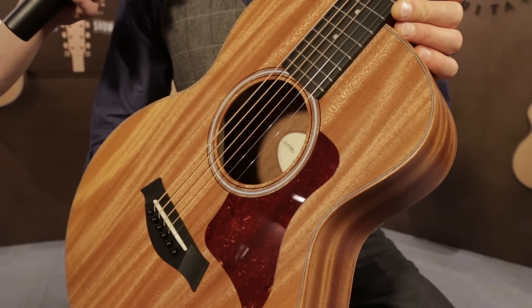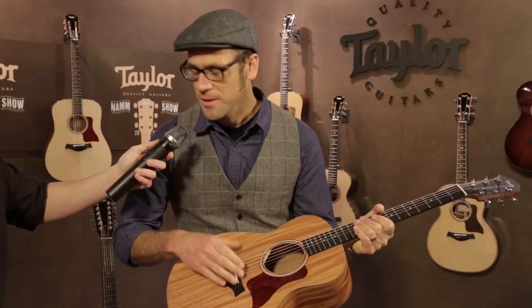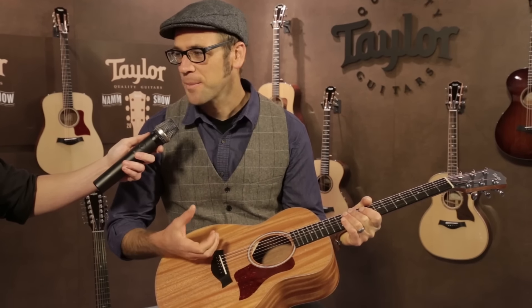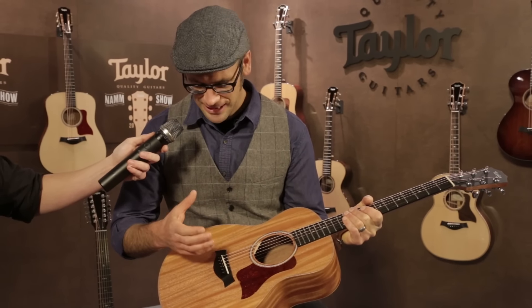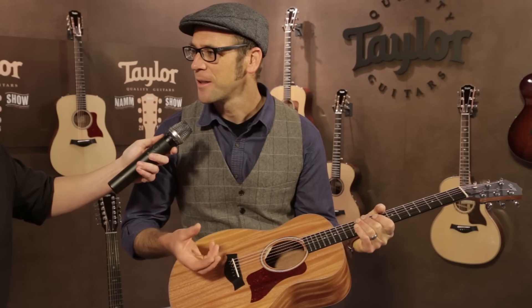I've got here a GS Mini Mahogany with our Expression System 2 pickup. Starting from this first quarter on, these guitars are shipping with our patented ES-2 pickup that we're building in-house. This is one of the most highly advanced pickups that I'm aware of — super plug-in, play-friendly, works in a lot of different environments really well.